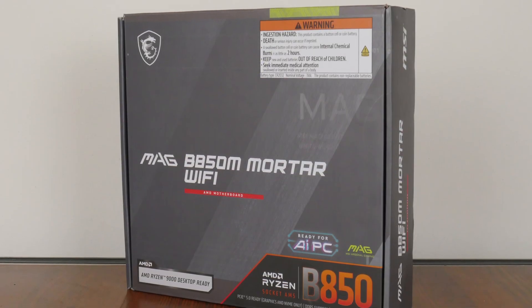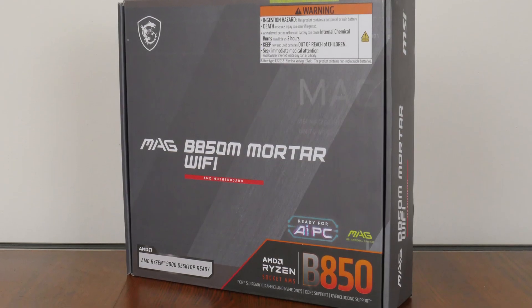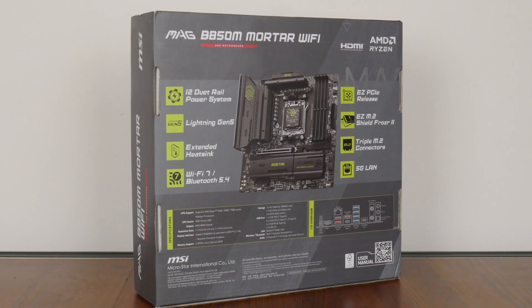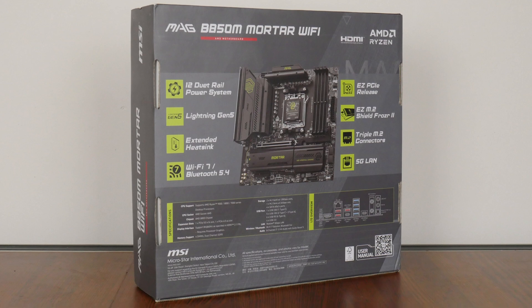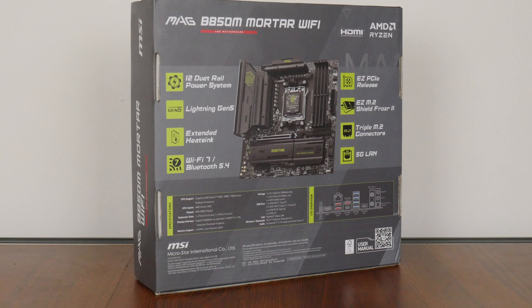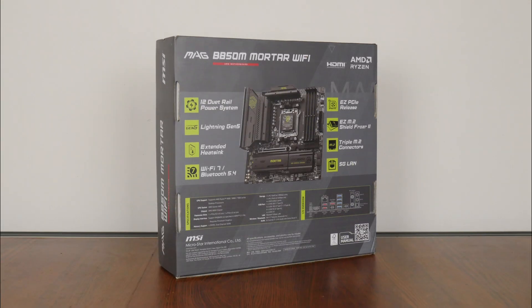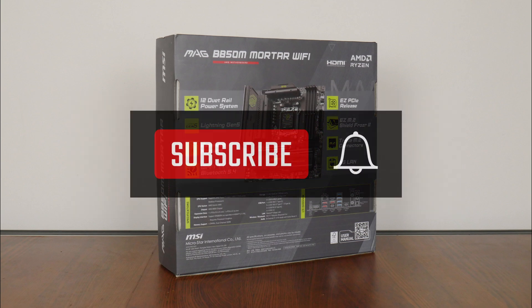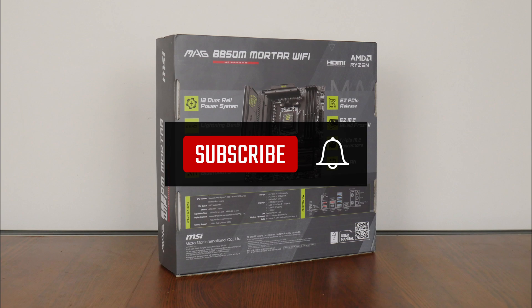The MAG B850M Mortar Wi-Fi comes in a grey box with green accents, and moving over to the rear, we get the usual overview of specs for this board. We'll run through these specs in detail later on in this video. If you're new to the ALK Tech channel, do consider subscribing so as to keep up to date with the latest product releases in the PC hardware world.